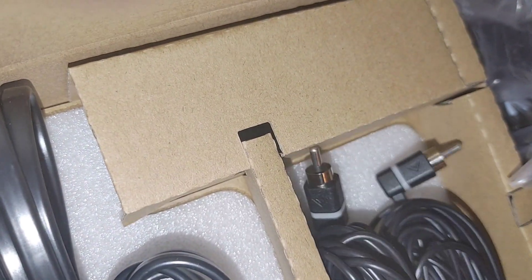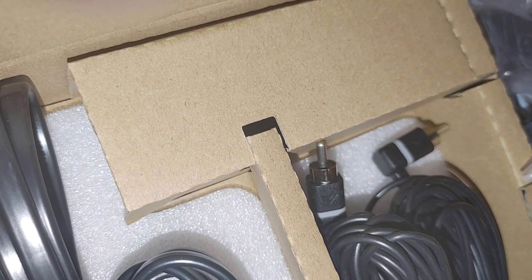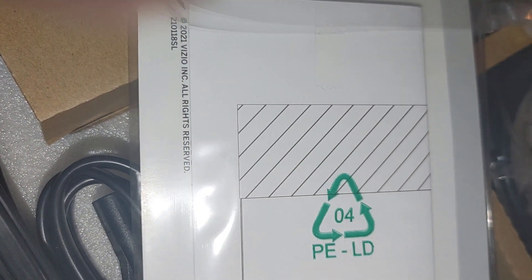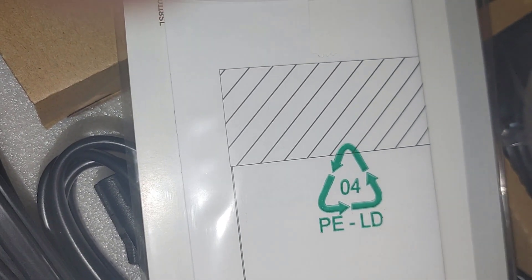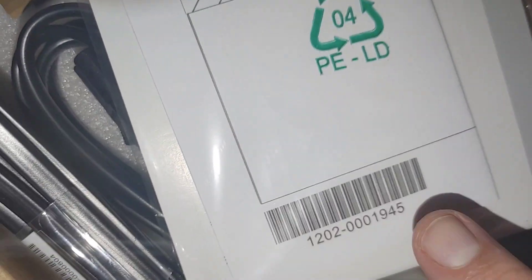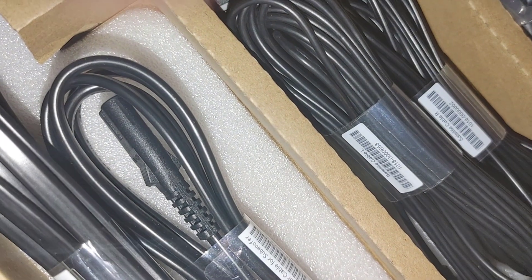There are papers that come with the wall mounts — two pages in the paperwork that have a wall mount diagram on them. You can tape this to your wall and figure out exactly where you need to mount your wall mounts.